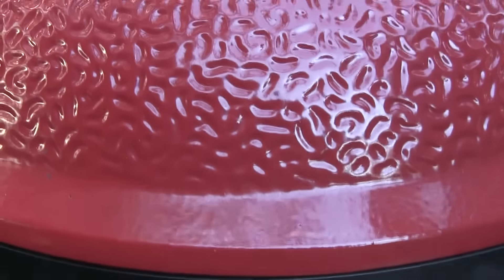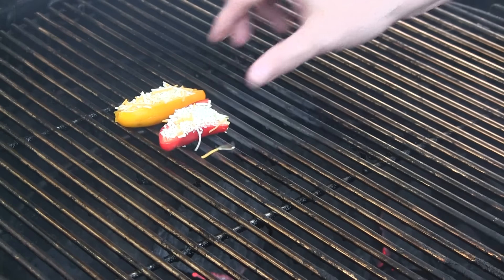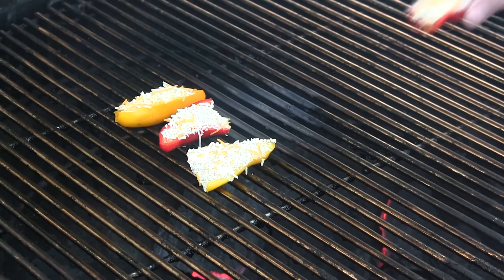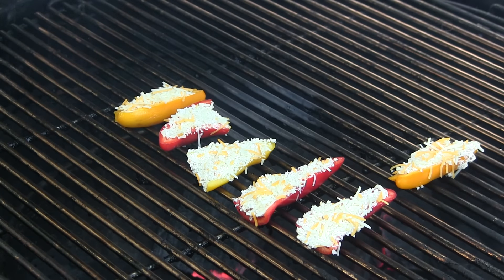All right, so we're out here at the Kamado Joe. I'm on my Big Joe and I've got it preheated to about 400 degrees. We're going to go ahead and burp the Big Joe. This is a direct heat environment and we're just going to put these directly on the grilling grate, just like that. These aren't going to take that long to cook at all. We're going to get the lid shut once we get them all on here and check on them in about five minutes or so — I'm thinking these are going to take about 10 minutes.